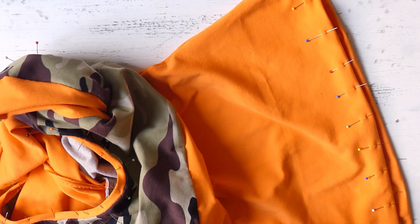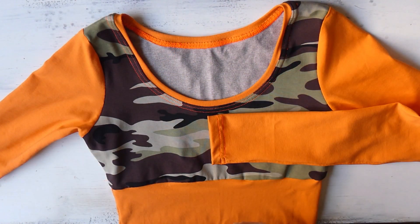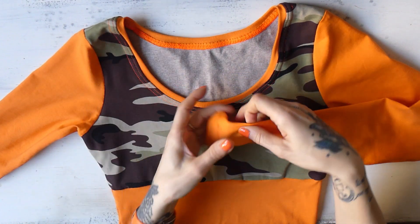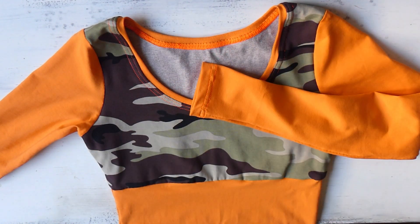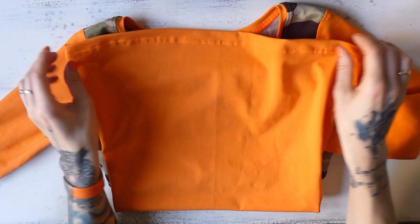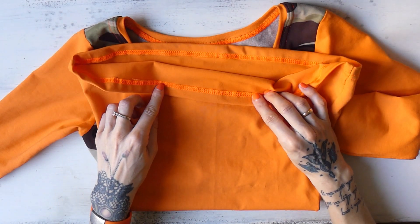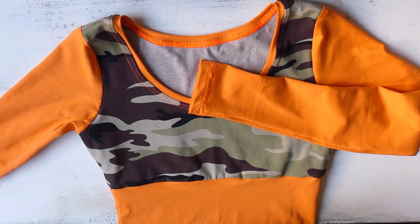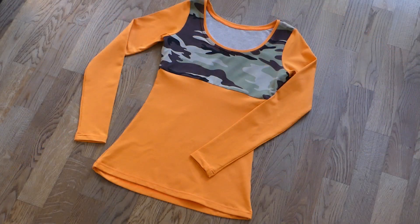I'll use cover stitch also around the bottom of the sleeves and around the neckline, but you can work with stretchy zigzag for all these edges. Now the top is finished. Here is what the neckline looks like, the sleeves, and the bottom edge. As a final step, I will iron our finished shirt. Here's what the piece looks like once it has been ironed, and now I'm going to model the shirt for you.